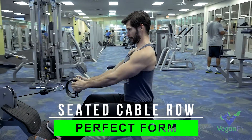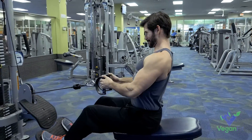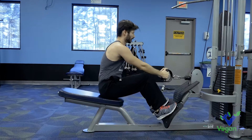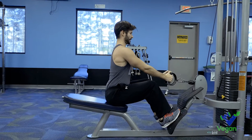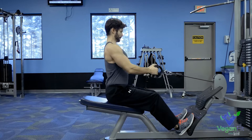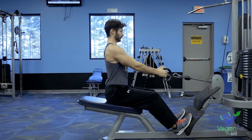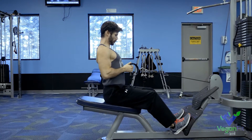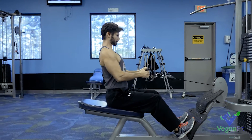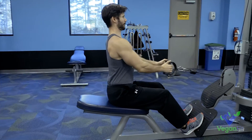The seated row is probably the best bang for the buck back exercise. It's right up there with a pull-up or a pull-down, mainly because it targets so many different back muscles. This one starts all the way up at the traps, works its way down to the rhomboids, to the lats, the lower back. This hits everything, and you'll also get a little bit of bicep and a little bit on the long head of the tricep. It's a killer, perfect back exercise.